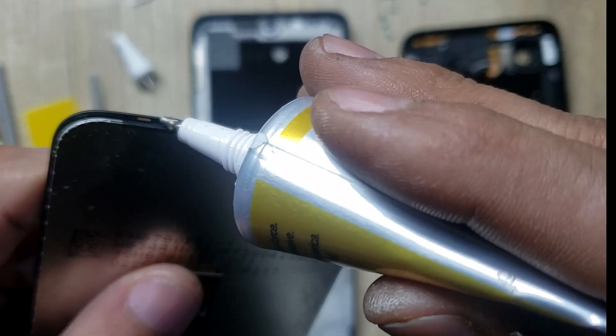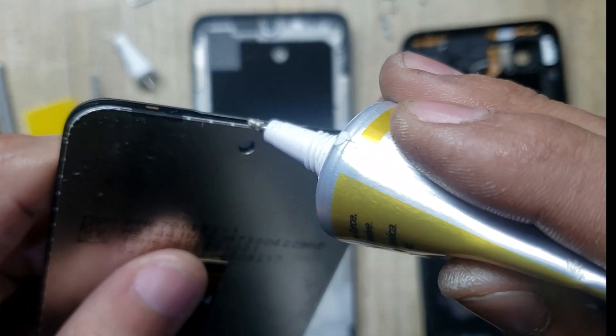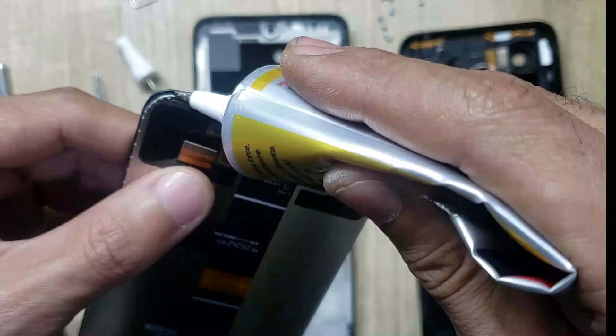Apply gum around the LCD. Do not apply gum on the place of sensors.